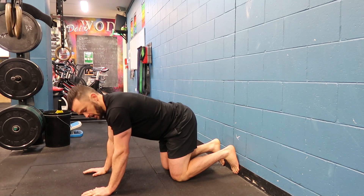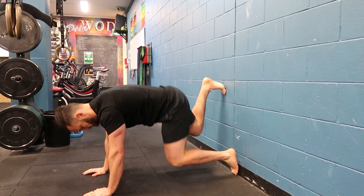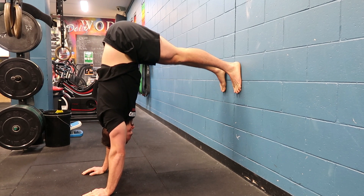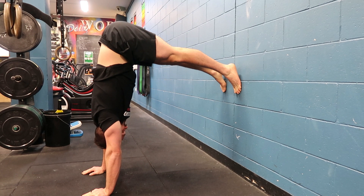From there, without moving my arms at all, I'm going to find some tension on the wall and I'm trying to press into this 90-degree shape. Trying to drive my head through the hole, nice strong lockout, and I'm actively pushing my toes into the wall.